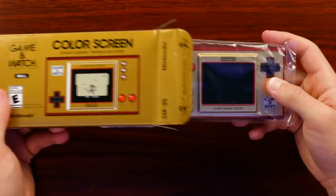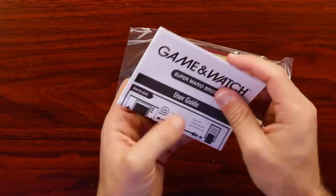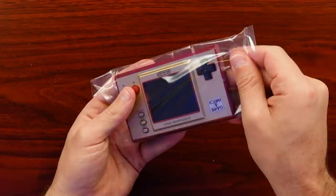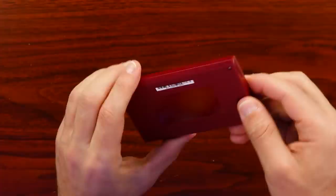And then we have some paperwork and then the system itself. Wow, that looks really nice in person. The paperwork is just the basic user guide — how to plug it in, how to turn it on. Back to the system — hopefully it has a charge. That looks nice. It feels kind of premium actually, just holding it. It's plastic on the back with that Famicom gold and kind of a burgundy red. I really like the look of this thing.